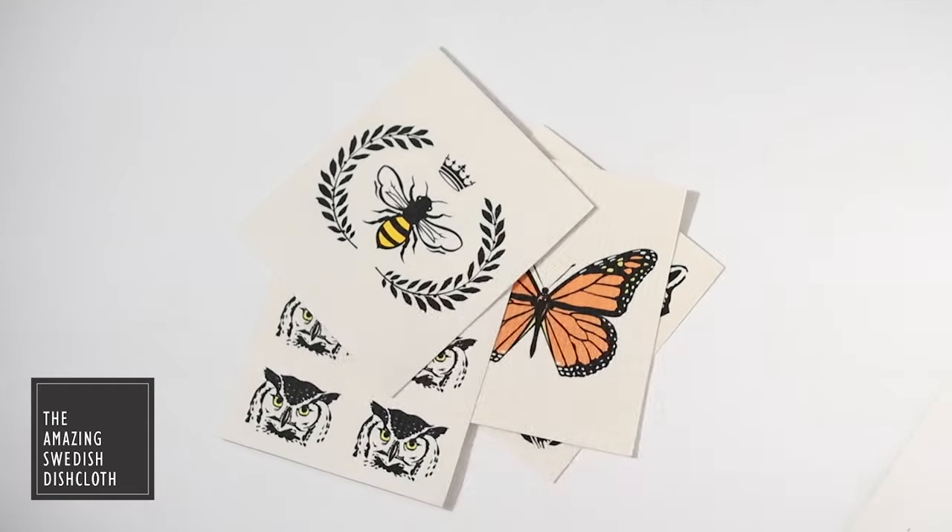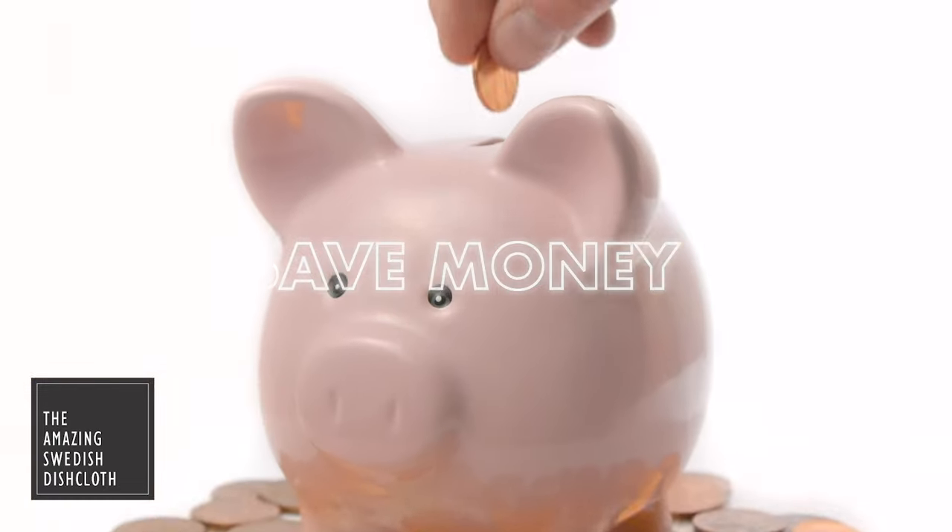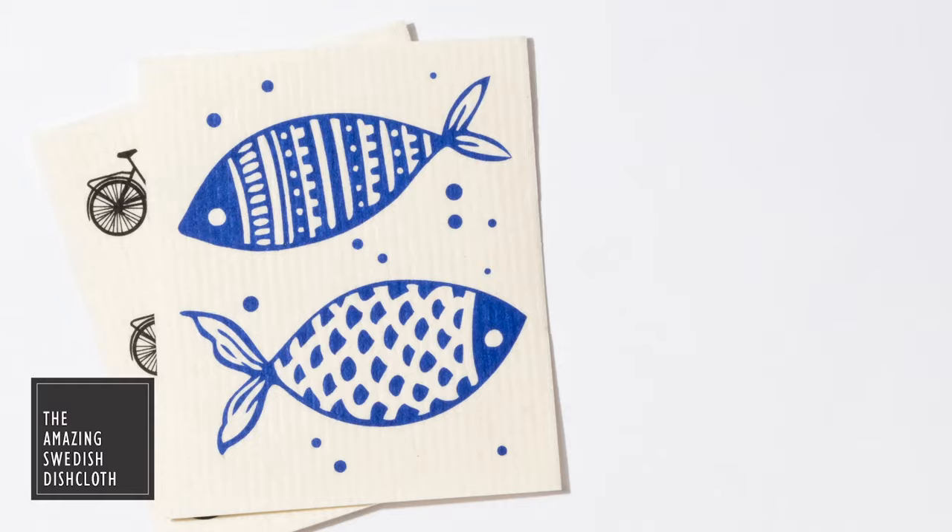Stop buying paper towels. One reusable Swedish dishcloth replaces up to 15 rolls of paper towels. Save money and the environment.